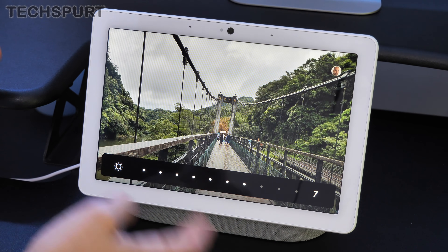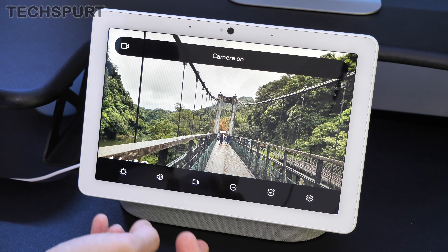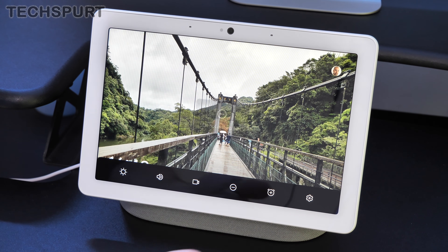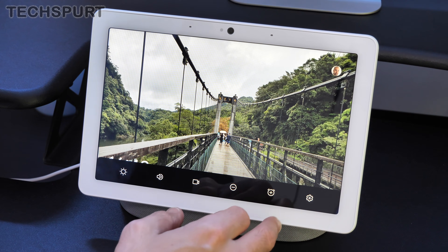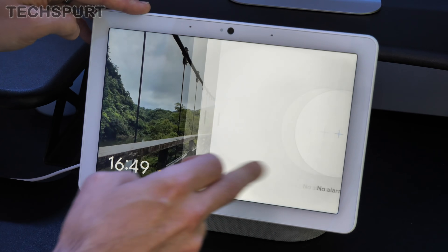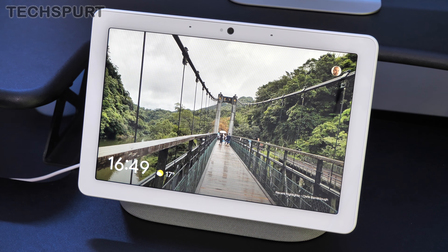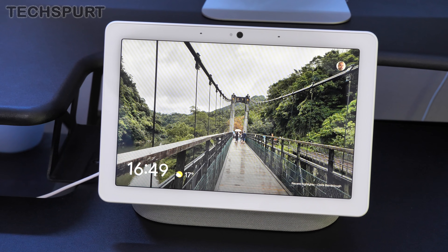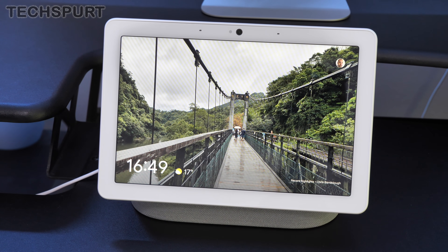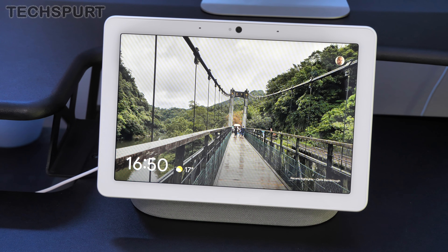You can also quickly access a camera toggle in settings — good news if you want to keep the mics active but knock off the camera. It's a shame there isn't a separate switch for the mics, but at least you've got that access. You can also set do not disturb and alarms. Up at the top you've got two little notches — those are the dual far-field mics, which are really sensitive and will pick up your voice even if you're whispering. It'll certainly be really useful to have such a sensitive mic in a place like a kitchen.